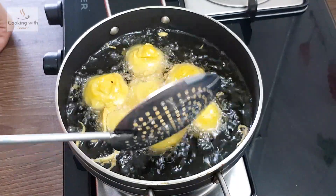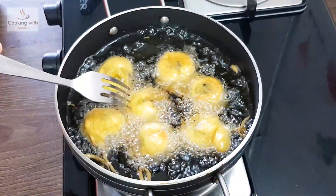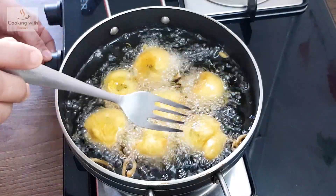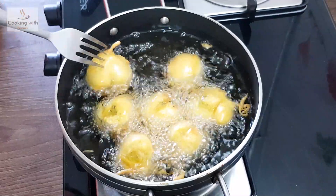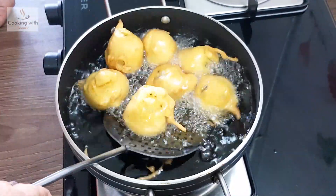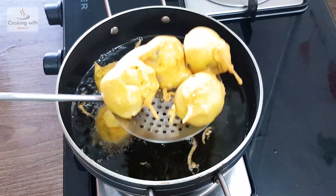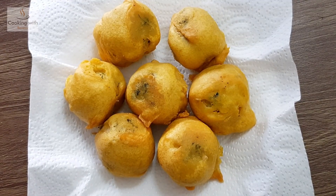Now we will turn them over. We will turn them in the oil. We will keep frying them in the hot oil until done.